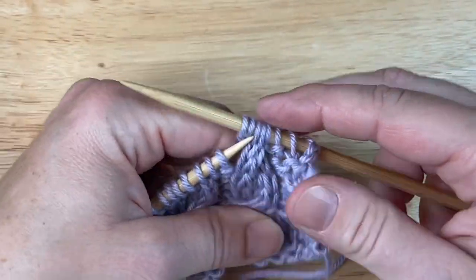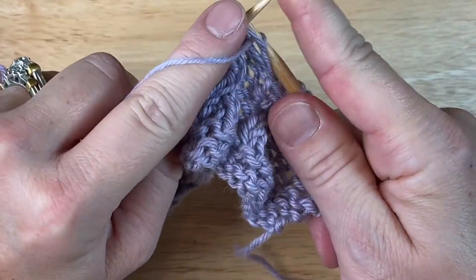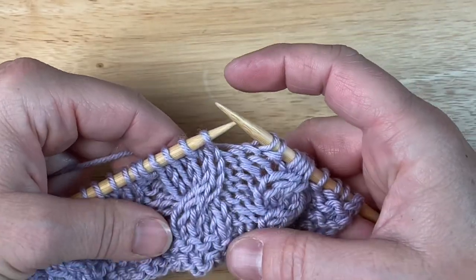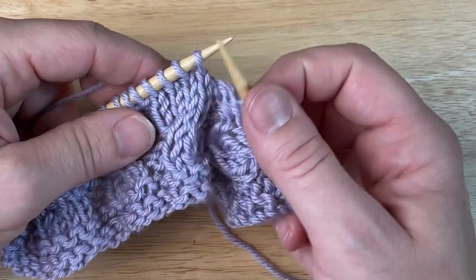Then all you have to do is knit those four stitches. Let's look at it — we have our right cable, right cross, done. Let me show that to you one more time on the right cross and then I'll show you the left cross. I know that my second two stitches need to come to the front because they have to come across and angle off to my right.